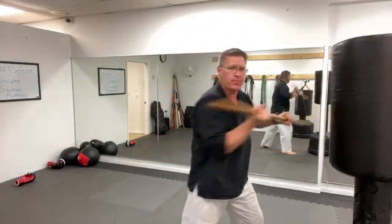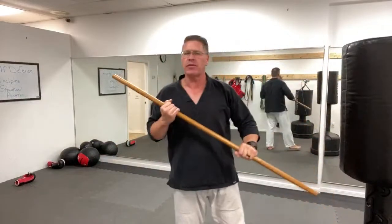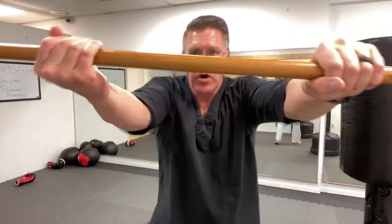Straight in from here — you can rotate shoulders and hips if you want, then add all the other techniques. But if you can't think of anything else, put the stick in the other hand and thrust straight forward to stop his advance. That gives you time to think: go to the head, groin, come over the top. Practice this over and over until your arms and shoulders are sore — you will get stronger.